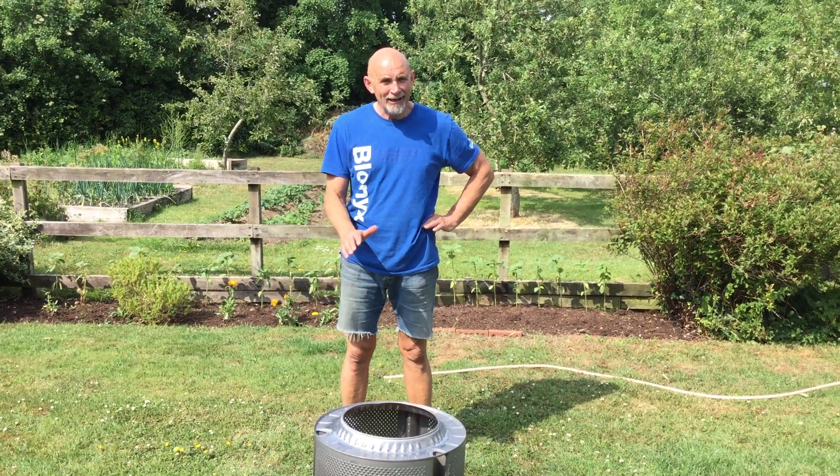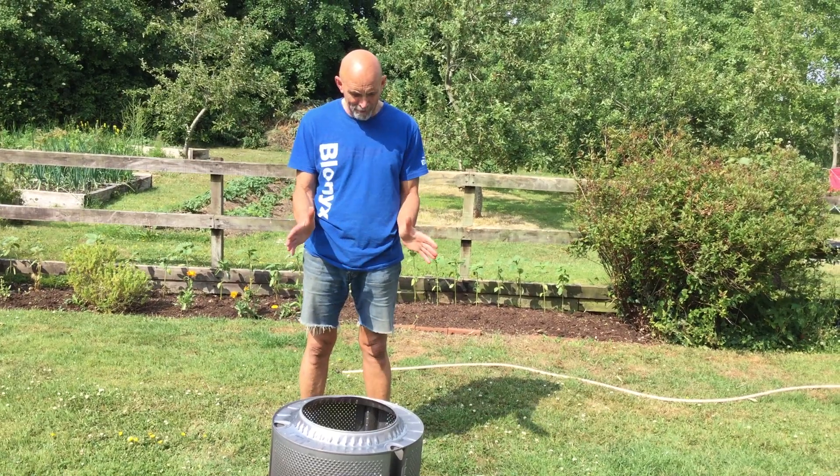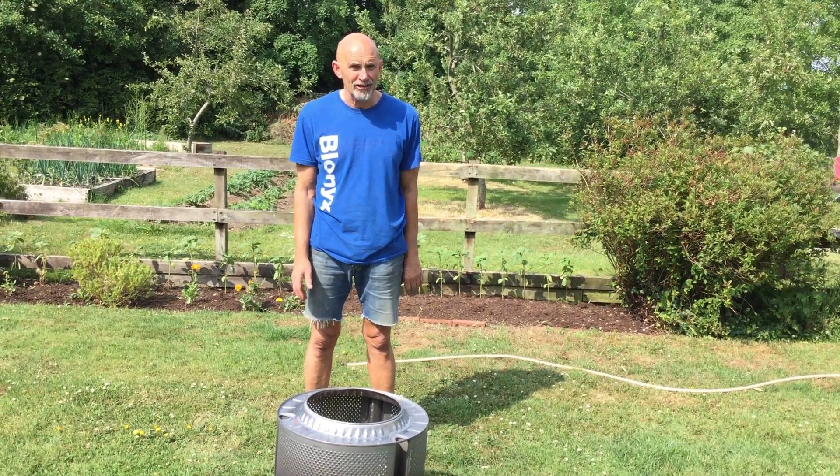Hello all. Today I want to show you how to make a very, very simple fire pit for your garden.